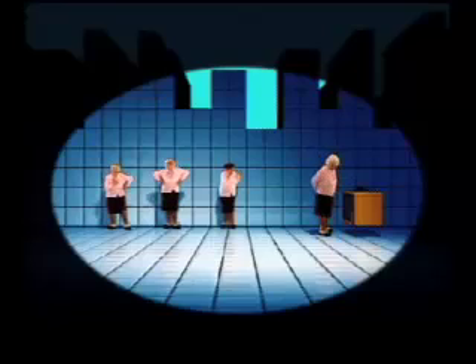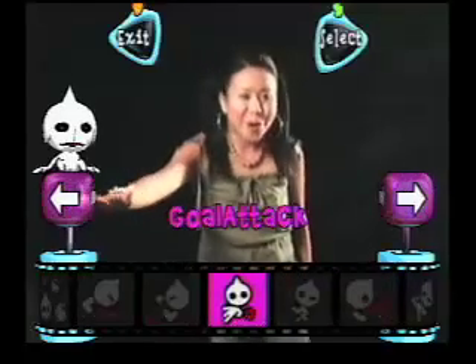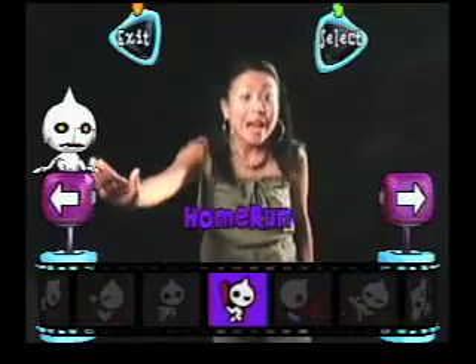But instead, let me talk to you about iToy for the Sony PlayStation 2. iToy is great. You don't need your controller — you just need this very tiny camera. With motion sensors, you can play a variety of games. See how my hands line up with the screen?